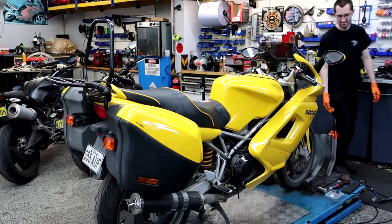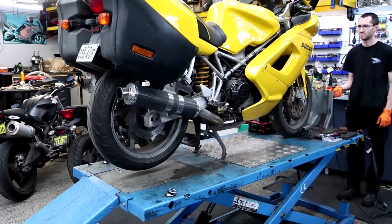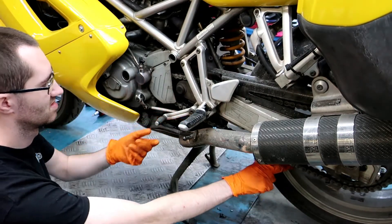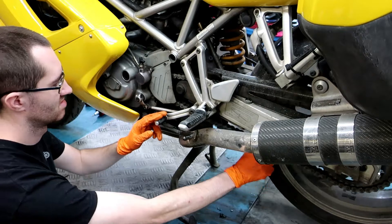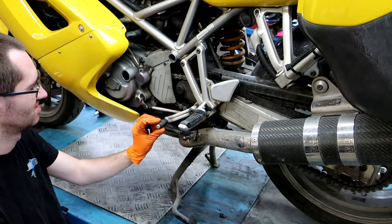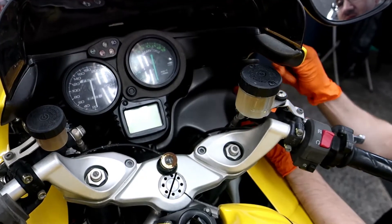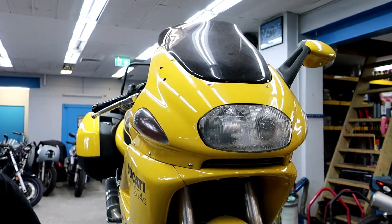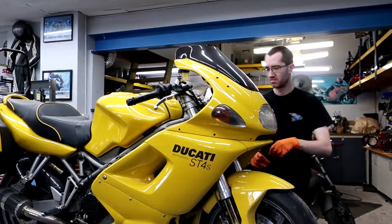Let's get her up on the bench, raise it to the heavens and see what the actual issue is. When you shift into a gear, the lever is supposed to return back to its neutral position ready for the next selection. Shifting up is not so much of a problem, but when you shift down it just likes to stay there — there's a broken detent spring inside the transmission. It's quite a common failure, not just for Ducatis, but it seems to be a bit more common on Ducatis. All bikes suffer from it but they're not all a quick fix.